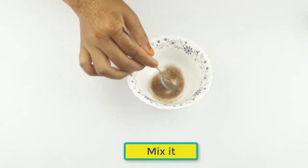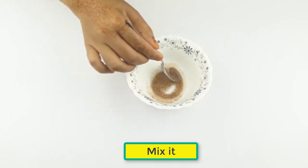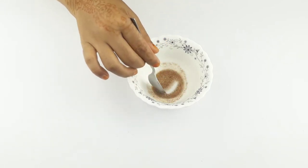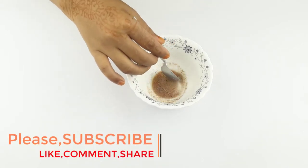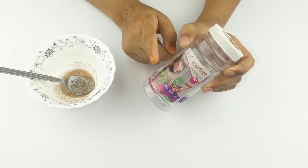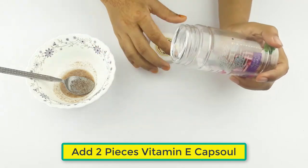Mix the two ingredients. At last, add two pieces of vitamin E capsule.